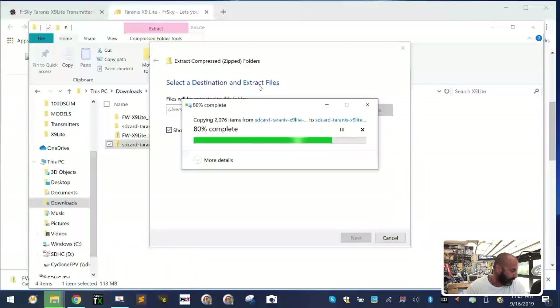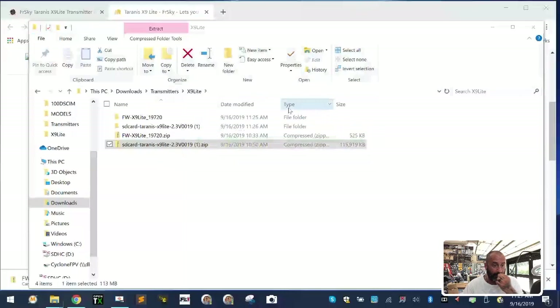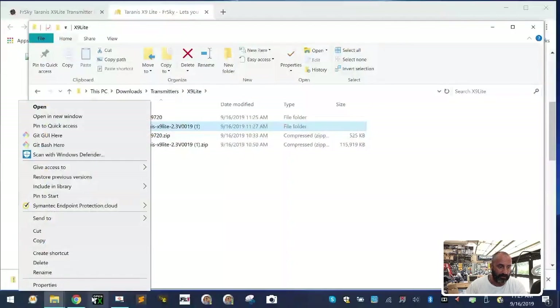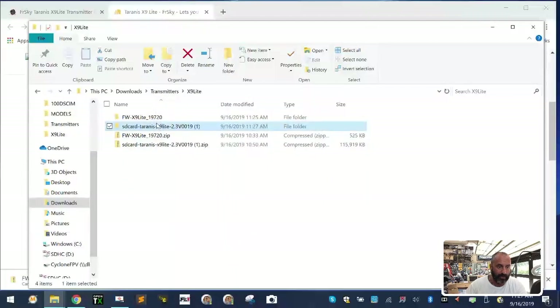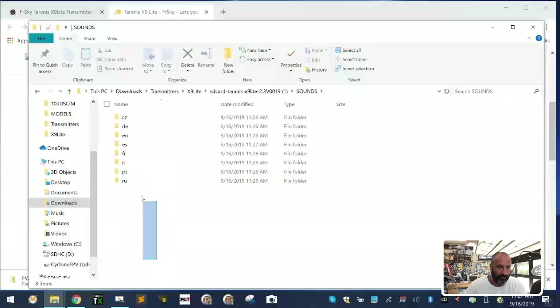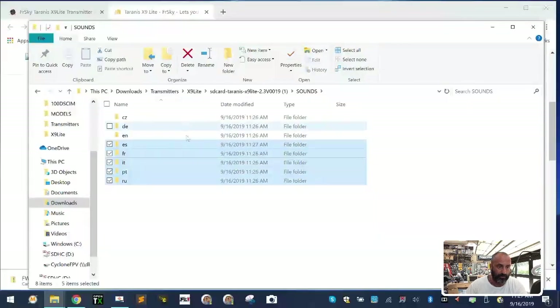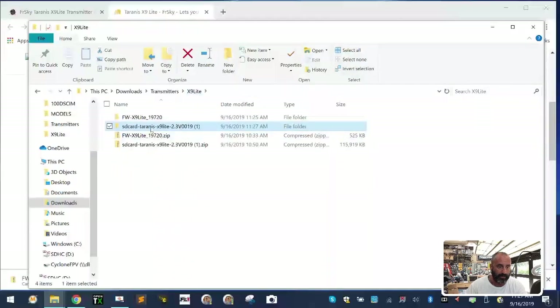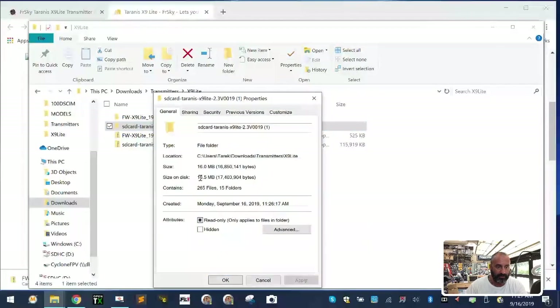Almost done — about 20% more to go. I'm going to turn my soldering iron off before I set everything on fire. Alright, extraction is done. If you right-click the folder and go to properties you'll see it's about 138 megs. Open the sounds folder and look at all the languages — I don't need most of these, so I'm deleting them. Now the contents are down to a whopping 16.5 megs.